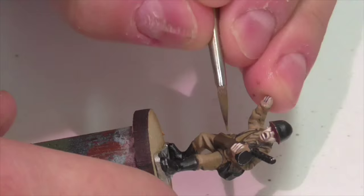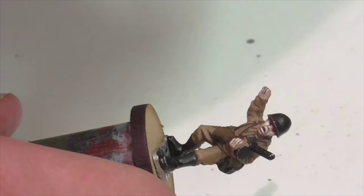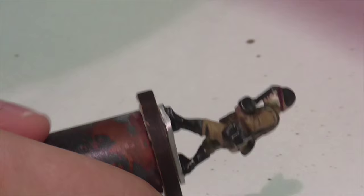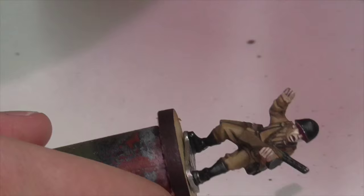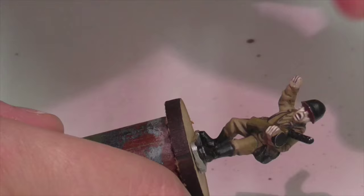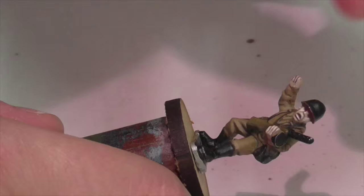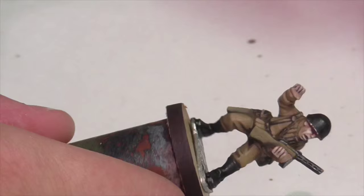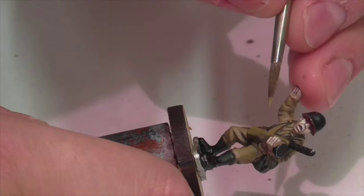I'm then going to finish highlighting the wood separately. The first highlight is a mixture of chocolate brown and khaki, going for a more yellowish tinge to the wood. I like this tone and use it most commonly. Then I go back over it with a layer of pure khaki, working from the edges and feathering inwards. Finally, I mix a little bit of Iraqi sand into the khaki and apply that as an edge highlight, blending outwards towards the center of the wood pieces.